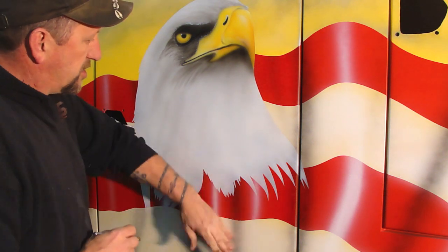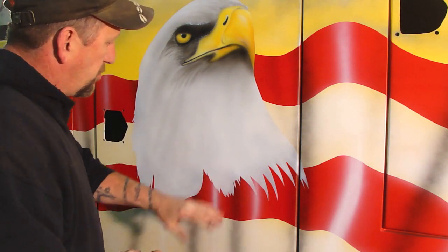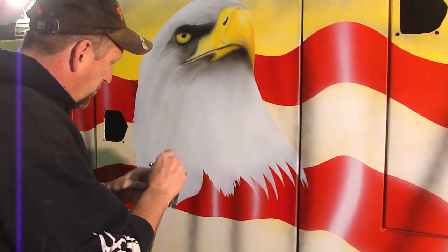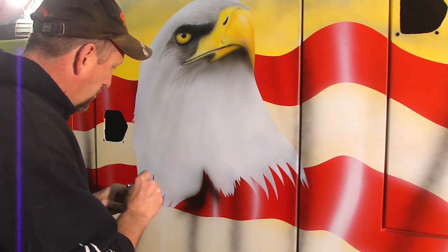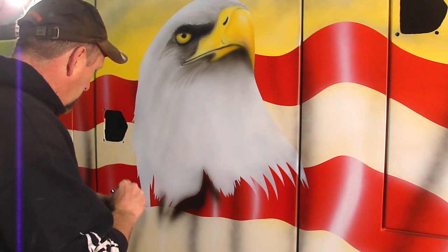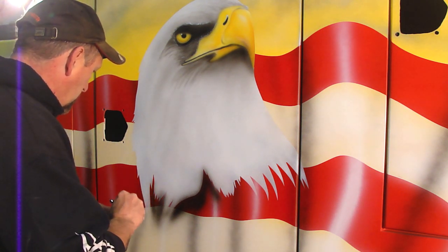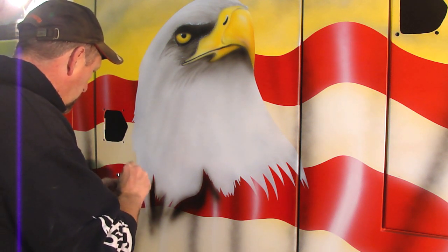I've unmasked it now and I'm going to go ahead and spray a little bit of black where his body is going to be. I'll spray it down through here right now, going in a little bit. We'll dry it low.